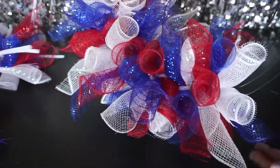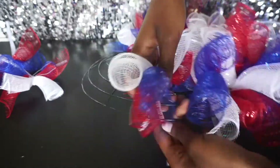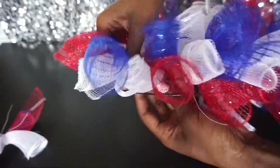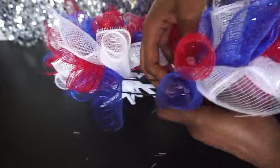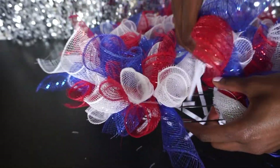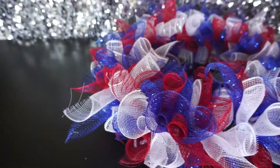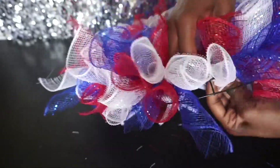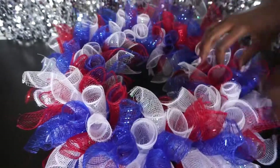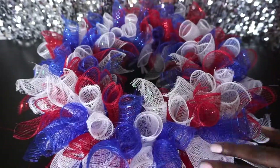Two sections complete — so cute and patriotic! Once it's all done, I'm going around and adjusting it, fluffing it up, making sure none of the chanel stems are showing. It looks so cute and poofy and patriotic and just so adorable.